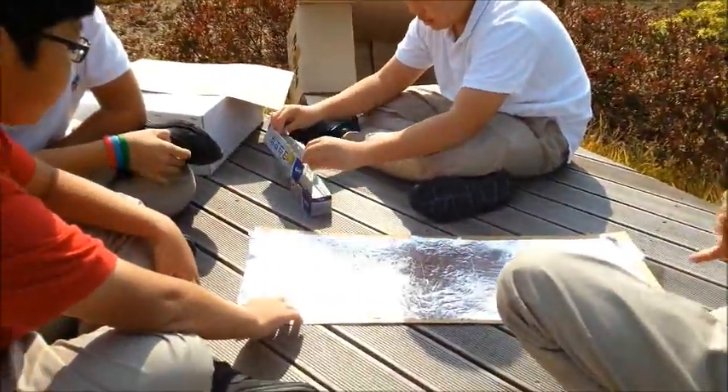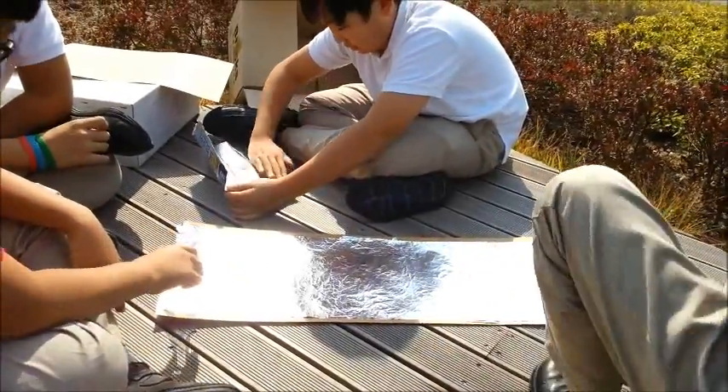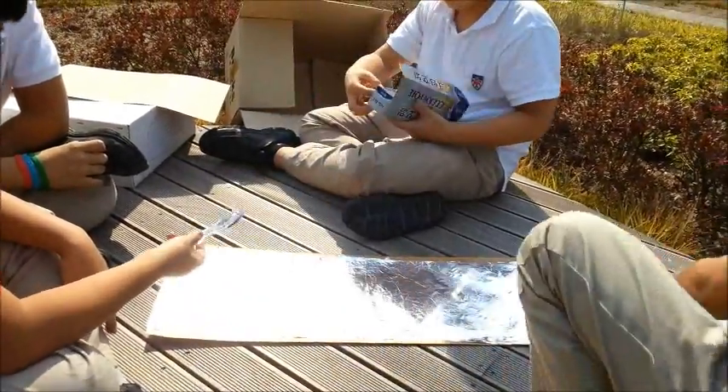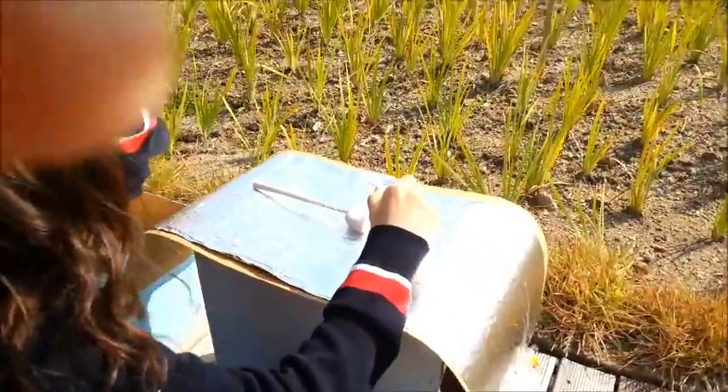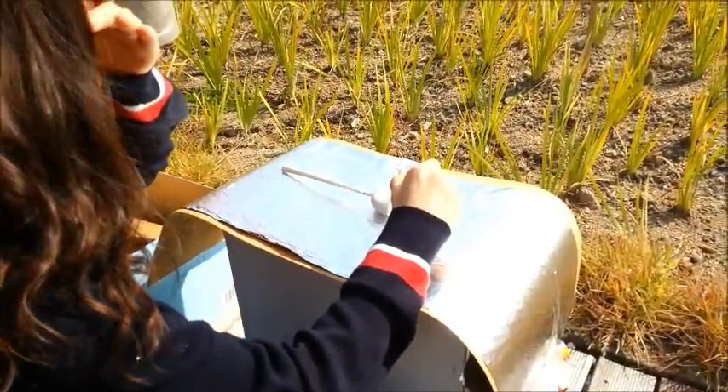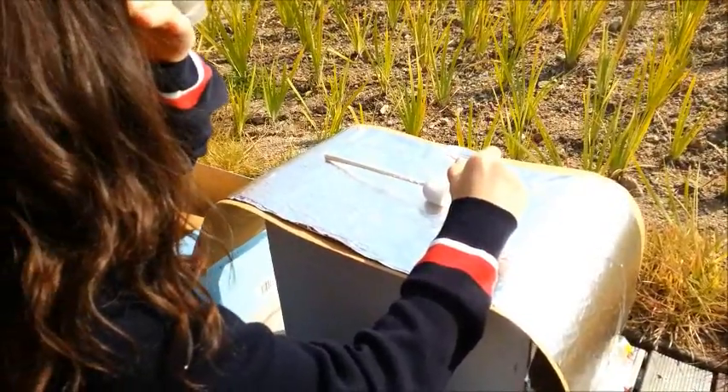Got your marshmallow ready? Yeah. And don't forget your stopwatch and your thermometer. Yes, sir. This group is doing the flat solar panel first, cooking the marshmallow.